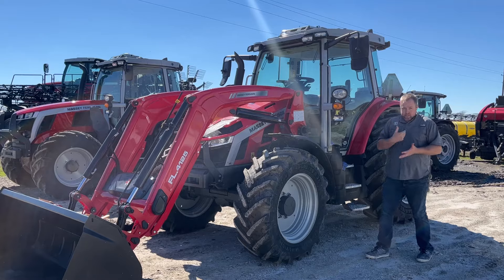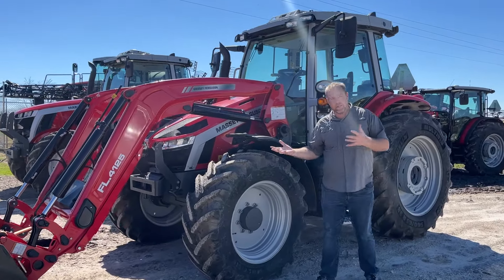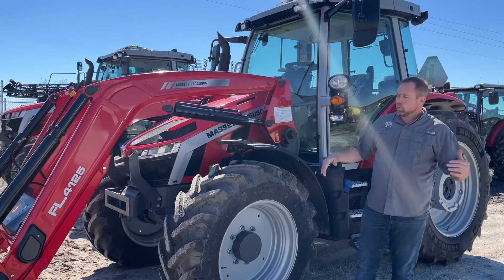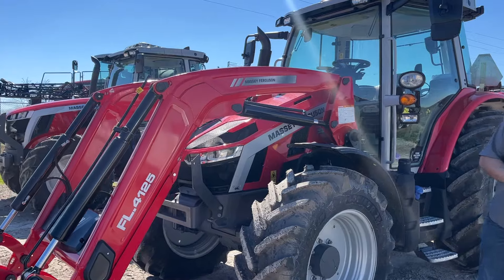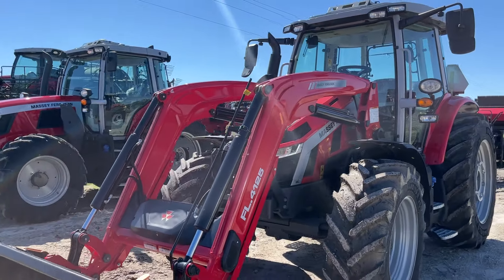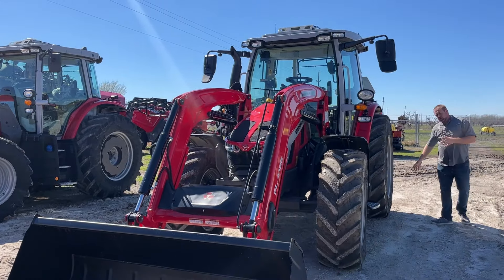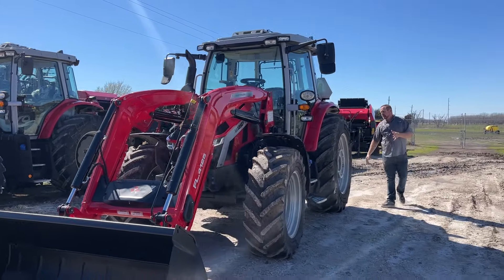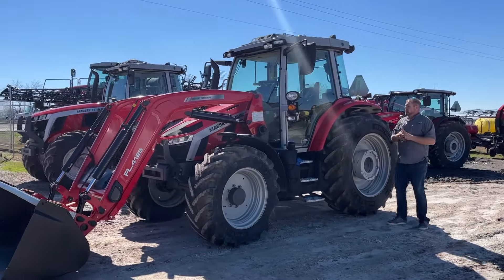The 5S 145 means it's a 5S series tractor with a 145 horsepower engine. It's a 4.4 liter four-cylinder motor with the FL4125 loader on it. Comes standard with live third equipped from the factory. We went with a slightly larger set of tires — 540s on the back — because we do like a little bit larger rubber, and it's got a lot of really nice features.